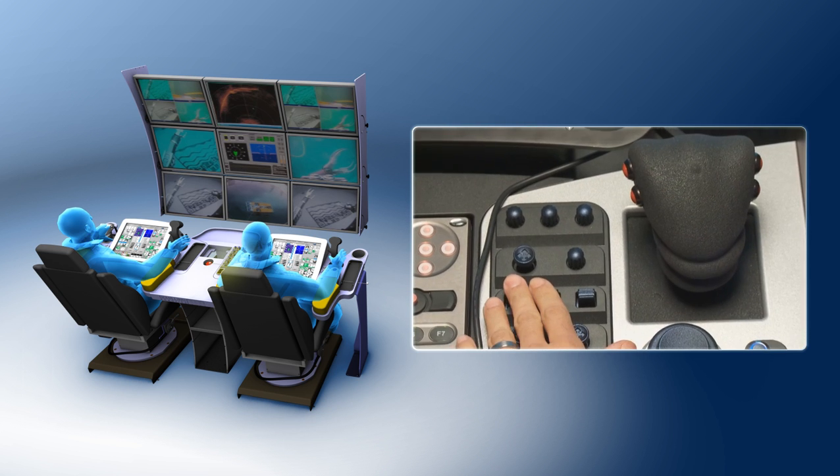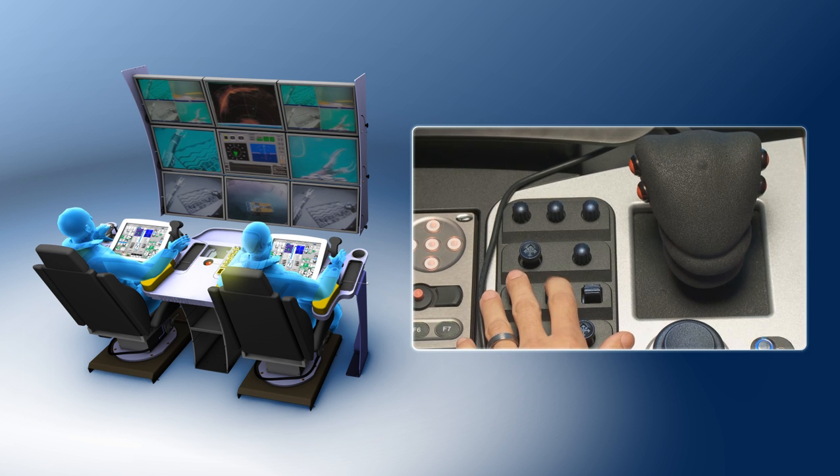All tooling functions can be quickly accessed from user configurable switches, which are arranged within easy reach of all piloting controls.